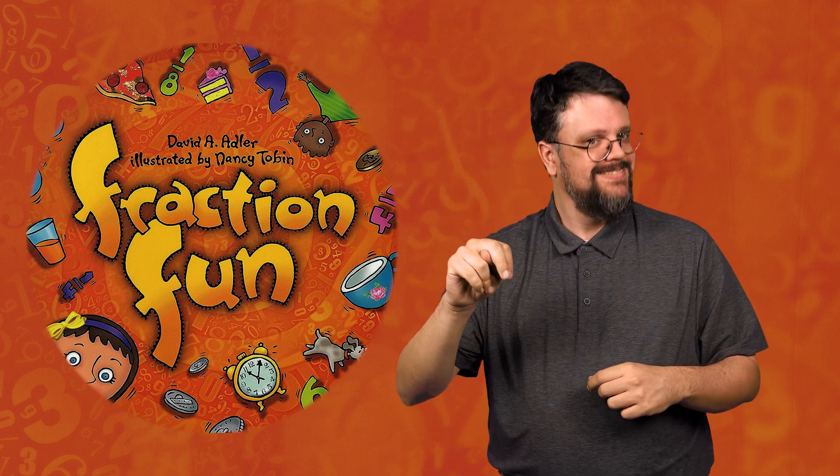This book is called Fraction Fun, written by David A. Adler and illustrated by Nancy Tobin.